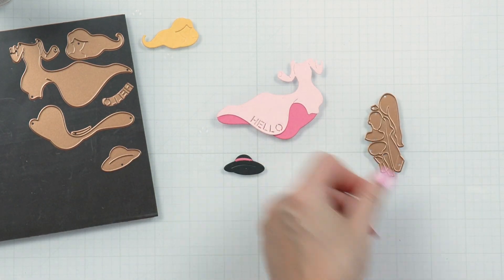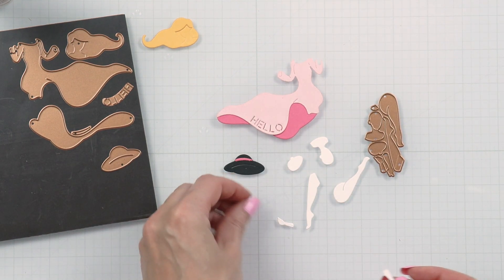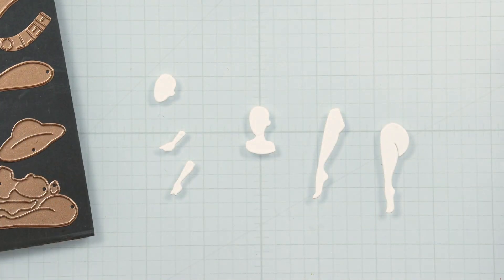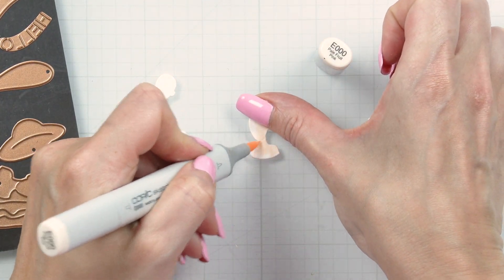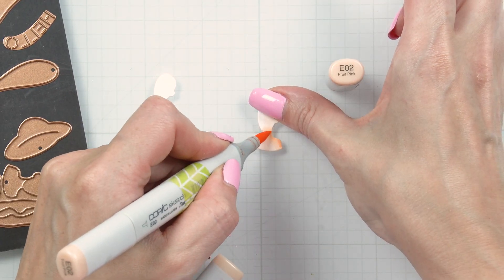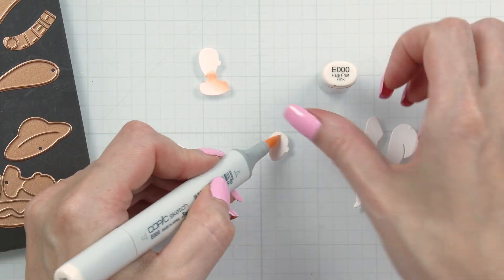This next die cuts different body parts and again you can customize this to match your skin color. I cut this one from our barely peach cardstock as it matches my skin color the best. You can also cut this from various colors of cardstock and color it using alcohol markers if you cut it from white.